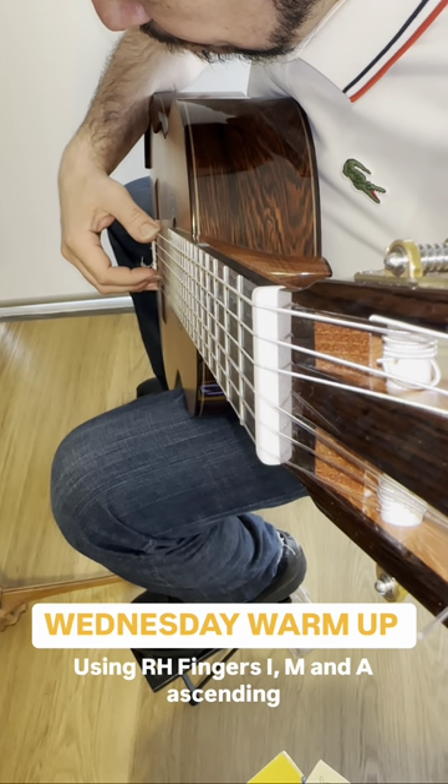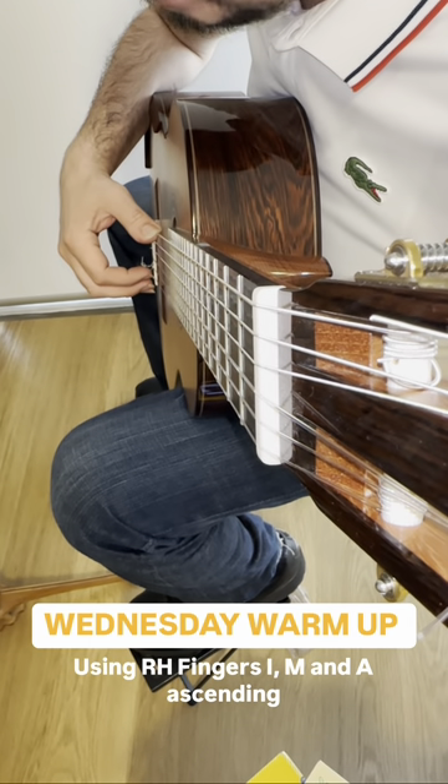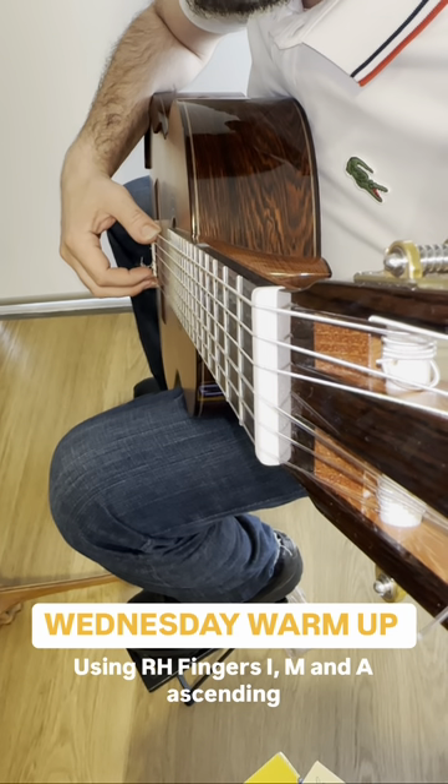Do the same thing with your A finger. Prepare the finger, pluck the string, hold it for four beats, put the finger back on.